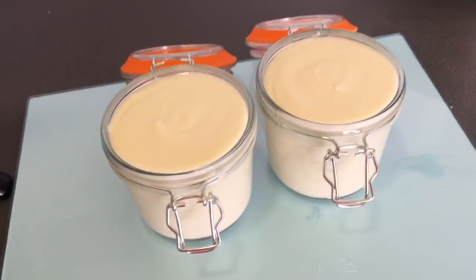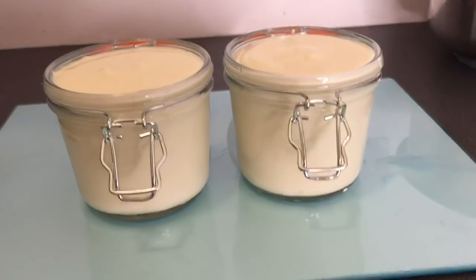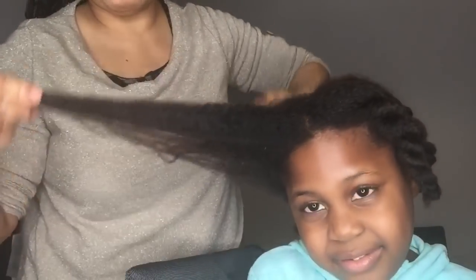The product is ready to be used — it's done, perfect, good, and healthy for your hair. I've been using it for my family and it's almost done as you can see — the kids, everyone is using it. Now I'm going to show you how I use it. I just washed her hair and I'm going to moisturize it with the cream, so just watch and see how I do it bit by bit.